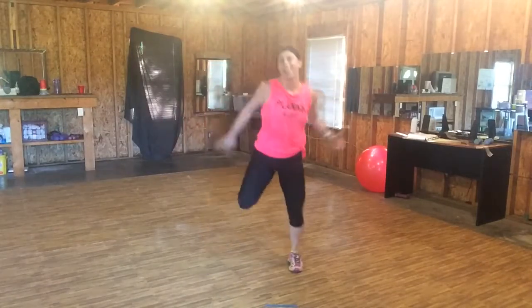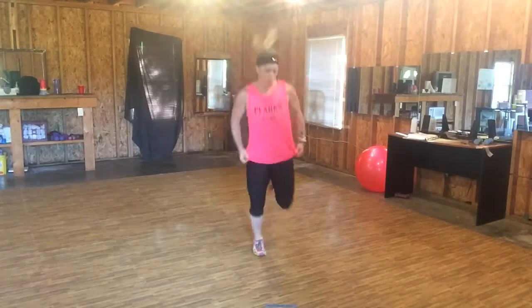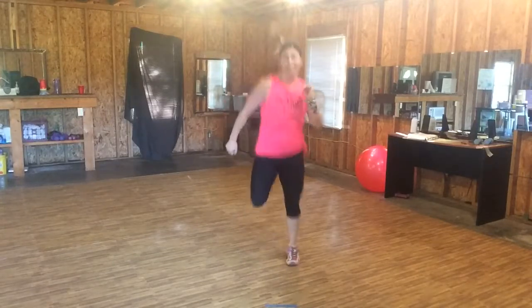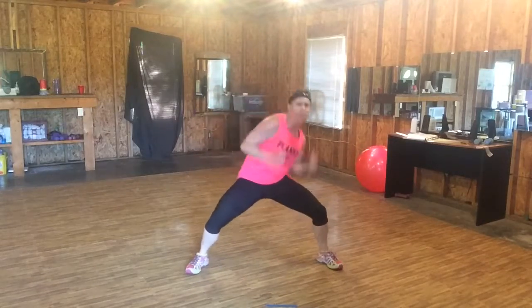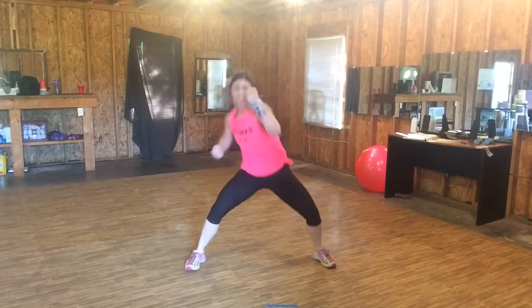Good job. Four, three, two — six, seven, eight, seven, six. You know what you're doing. Go hard. Upper, lower.